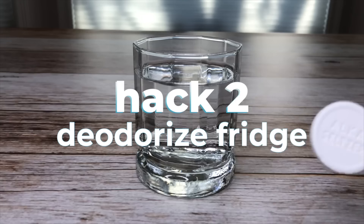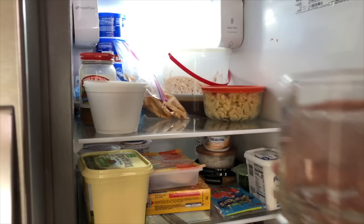To deodorize your fridge, fill a glass with one cup of warm water and place one tablet into the glass. Set it in your refrigerator, close the door, and leave it for 30 minutes.